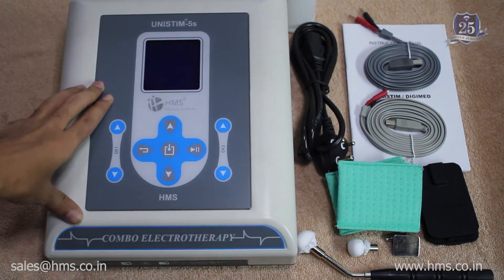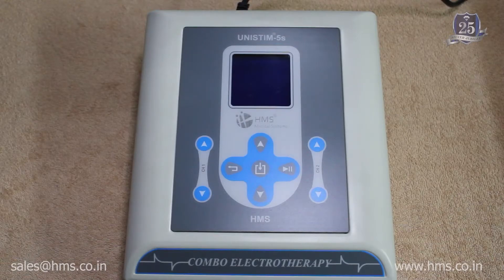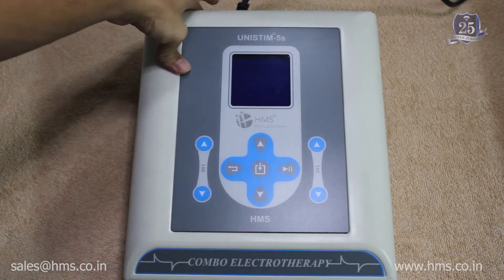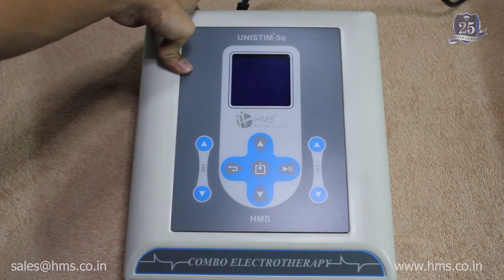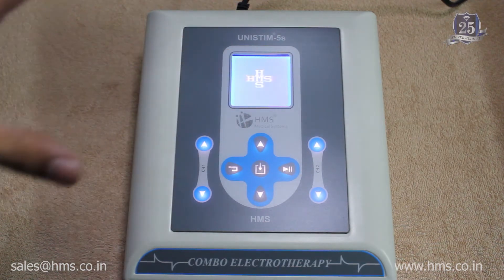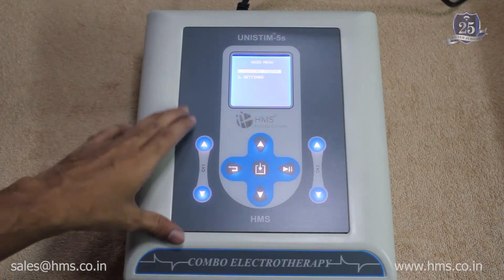Now we'll get into the functions of the machine and its unique features. Switching on the machine is very simple — you just plug in the power cable to the back, and there will be a power button near the plug point. Just switch it on, and the machine is in the on state. First, I'll walk you through the functionalities of the key switches.